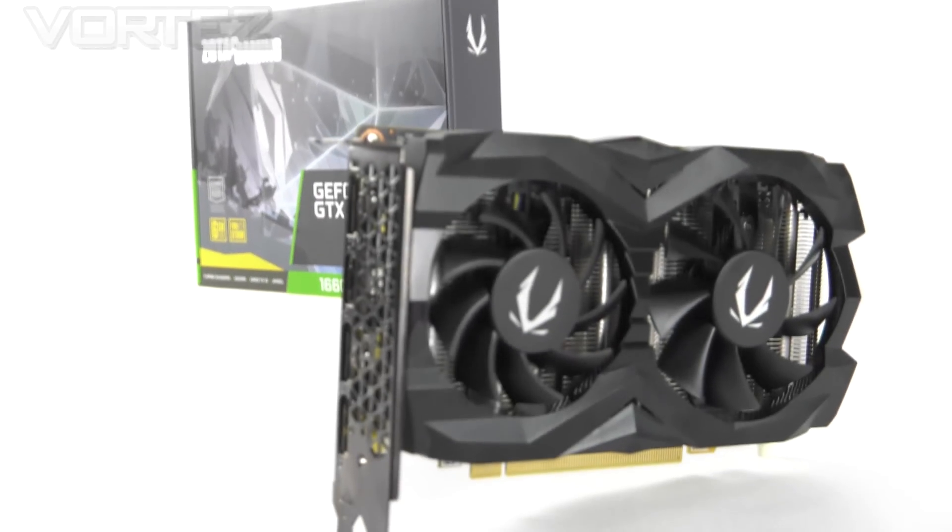We'll obviously be doing the usual analysis on this particular card, but our main focus today is really going to be identifying whether we can slap on a decent manual overclock, perhaps taking it beyond what the more expensive 1660 Ti's offer. We'll be taking that overclock into our game benchmarks later on.